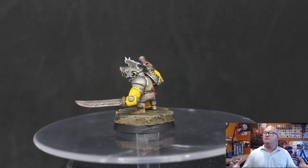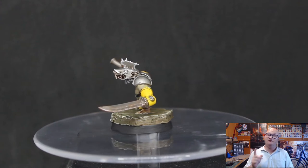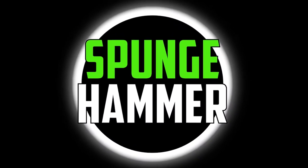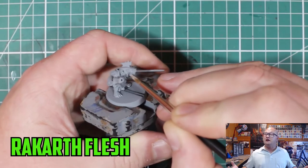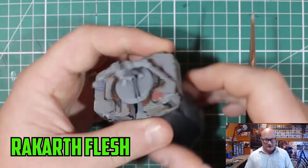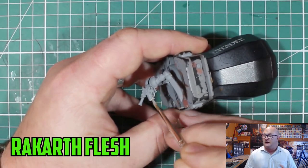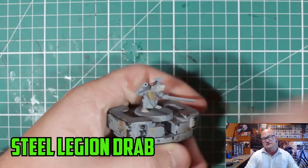Hey everybody, Sponge Murphy here and welcome back to another Clan Scurvy painting video. The Clan Scurvy train just keeps coming. We had three conversion videos for the Stormfins, last week we had a painting video on how to paint them up, and this week I'm going to be showing you guys how I painted up the minions for the Clan Scurvy.